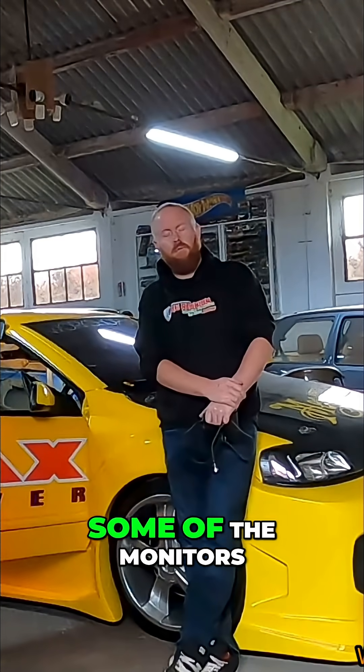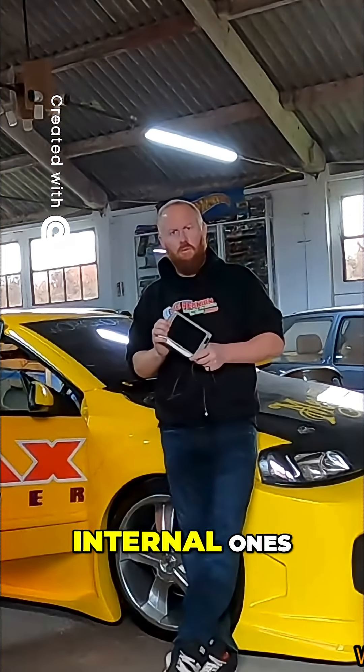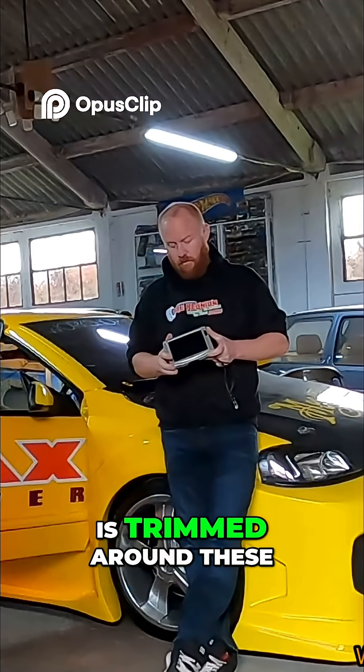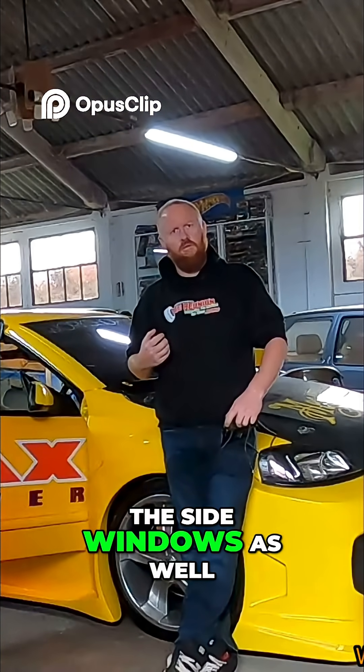Today we're going to look at upgrading some of the monitors — specifically the internal ones. We want to keep the original casings because all the original leatherwork is trimmed around these, but we want to be replacing the internals and the two in the side windows as well.